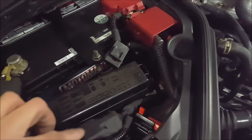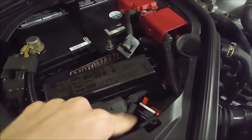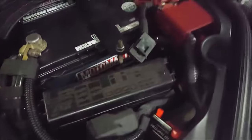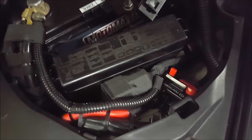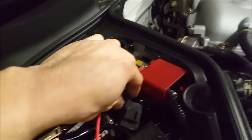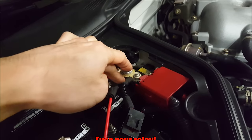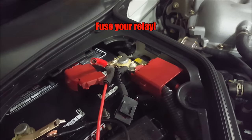Everything is now where I want it. I have my Bosch relay mounted to the car and it's not going anywhere — stuffed right beside my circuit breaker for my secondary battery and amplifier. I want to remind you guys again: make sure to put a fuse in line as close to the battery as you can. That way if there is a short, it's going to pop the fuse and the whole system is safe.